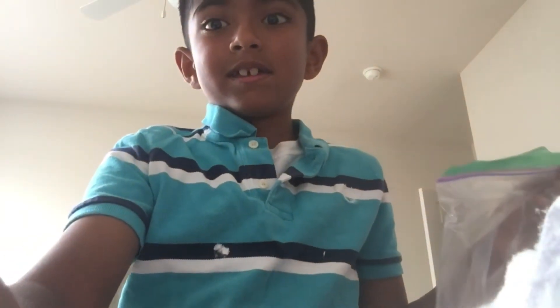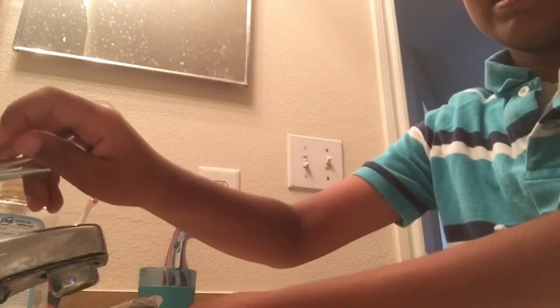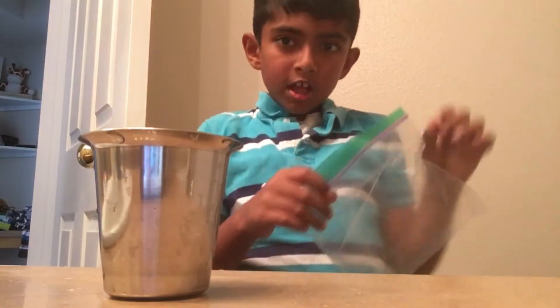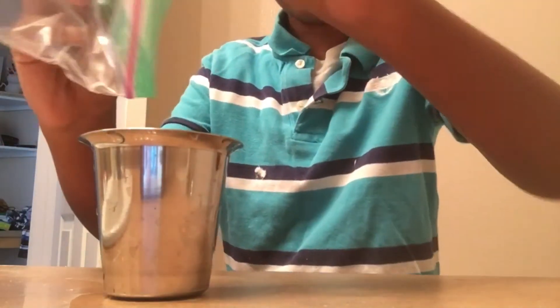Yes, we're going to pour this into water. Let me get some water. I have a cup and we're going to fill this with water. There's a bit too much water so we'll pour some out. We got the water, we got the powder and we're ready!